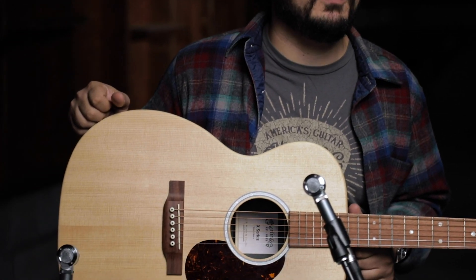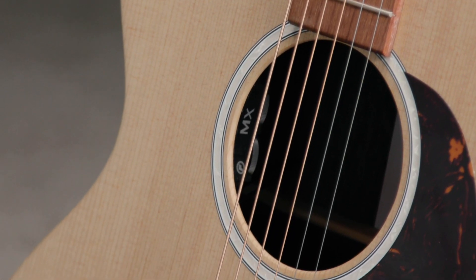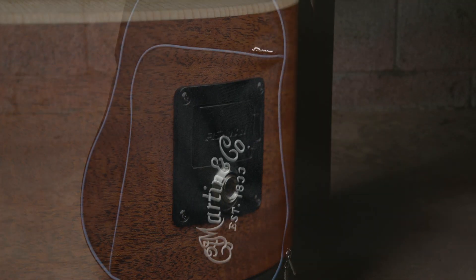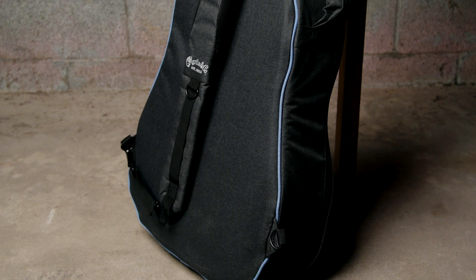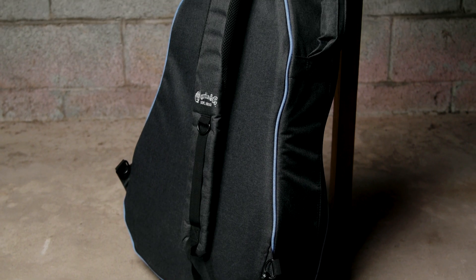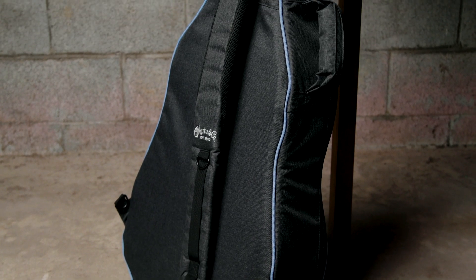The Triple O X2E has a list price of $799, and comes equipped with a Fishman Sonotone pickup ready to plug in and play, as well as a brand new gig bag. It's water resistant, and it has a sling type attachment that you can switch from one side or the other, so that you can find the most comfortable way to tote your guitar with you.